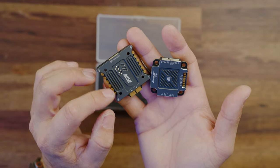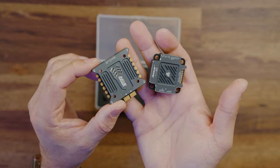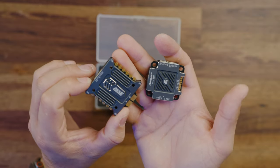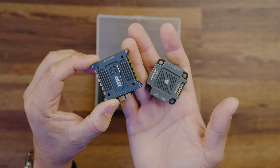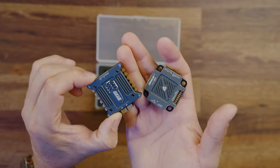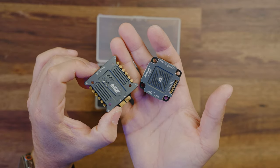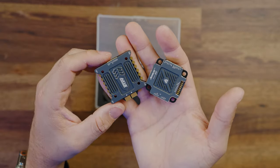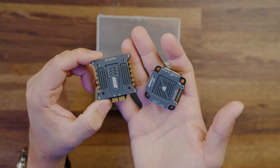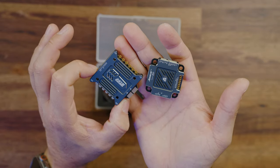You'll still need to conformal coat any of your pad ends, but for the most part you shouldn't have to worry about this getting wet. This is sporting an F7 processor, so it should be pretty quick. I don't think anything is really taking advantage of much more than that, but there it is — the F7 flight controller from Axis Flying. Now what we need to do is go ahead and put this into a build and test it.